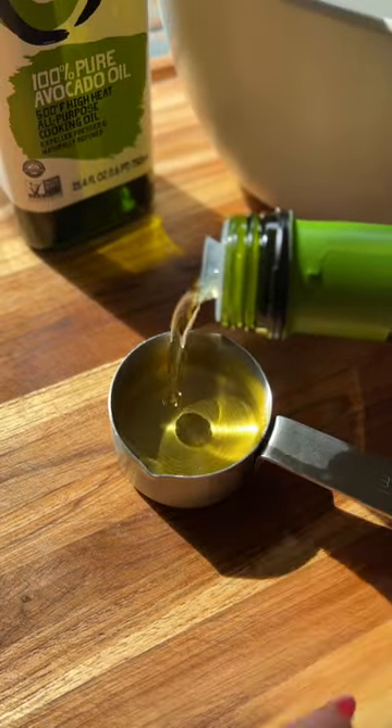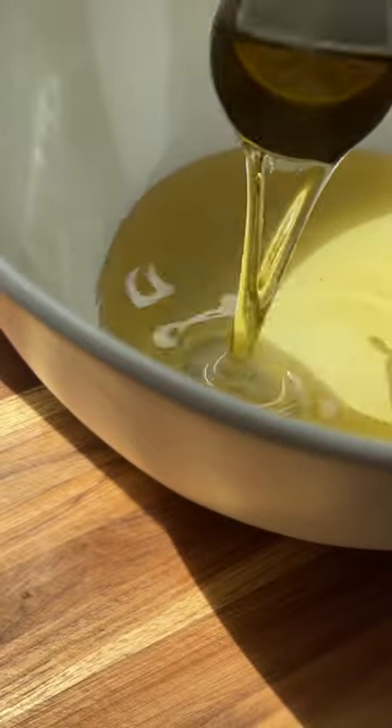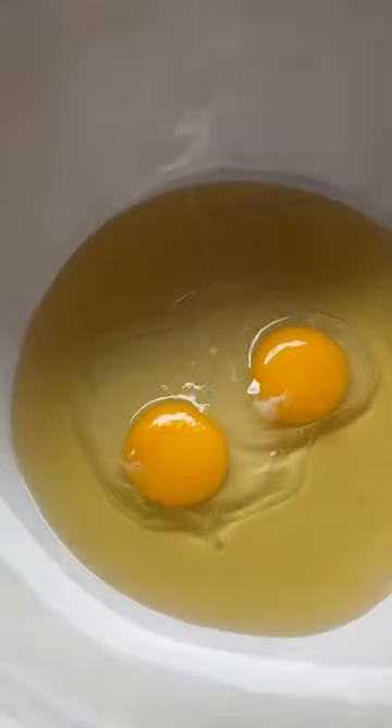Instead of melted butter, I'm using 100% pure avocado oil because it's neutral in flavor and I know it can handle the high heat temperatures of baking.